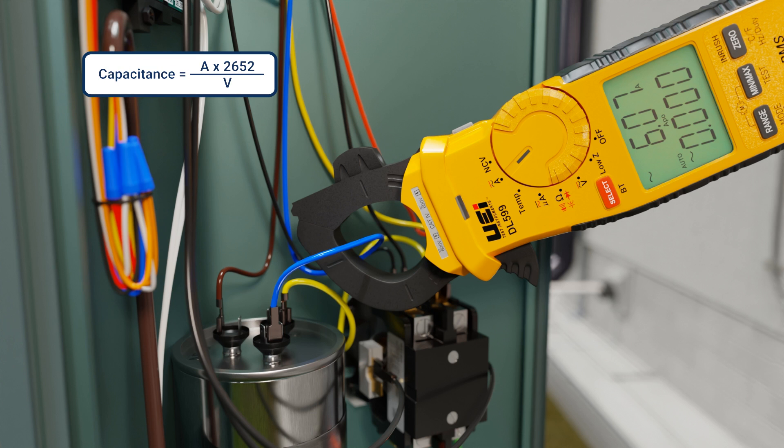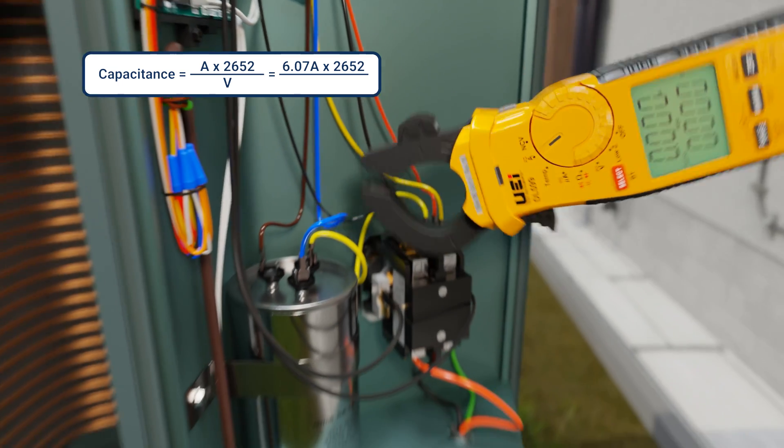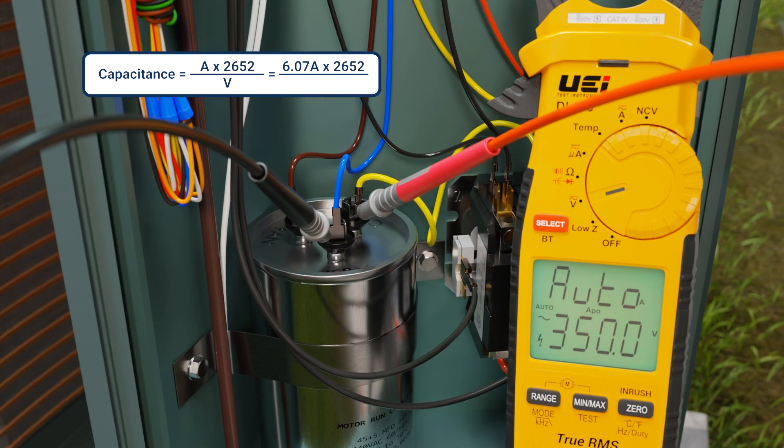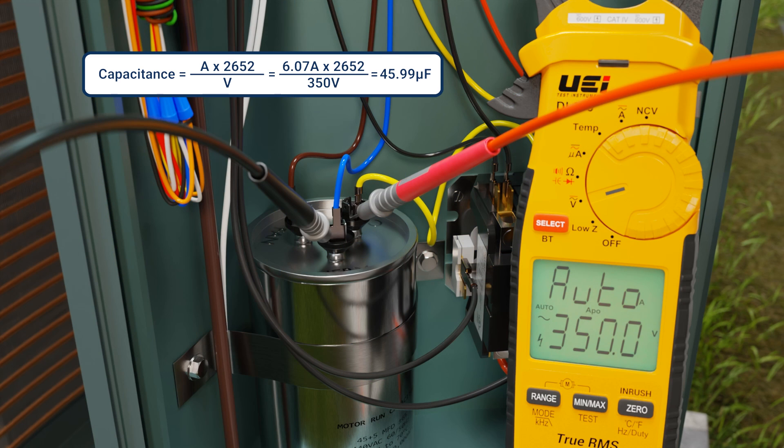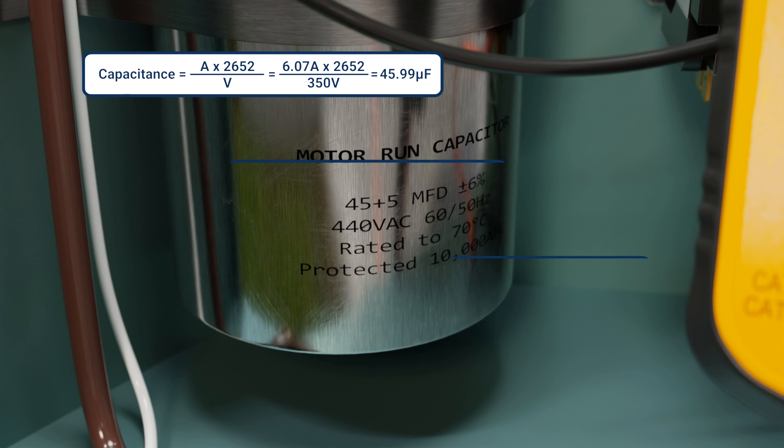Now, the simple formula: measure the amperage on the start wire and multiply it by the fixed number 2652. Next, measure the voltage across the capacitor being tested and divide by that voltage number. So once again — amperage on the start winding, multiplied by 2652, divided by the voltage across that capacitor.